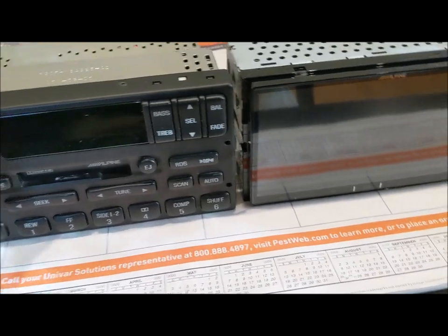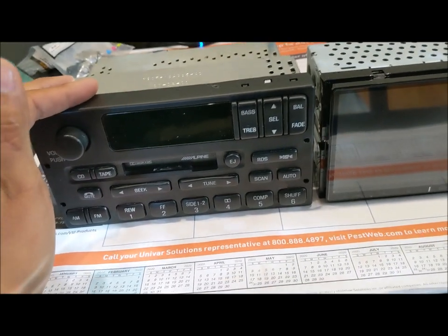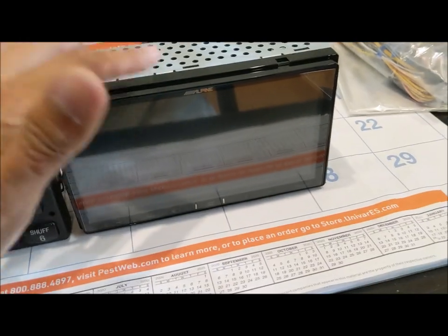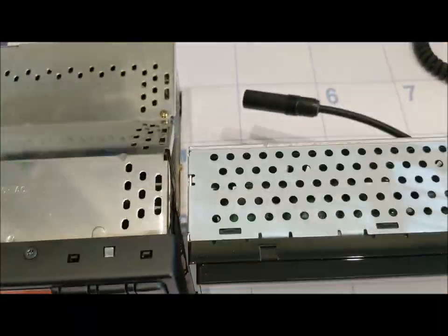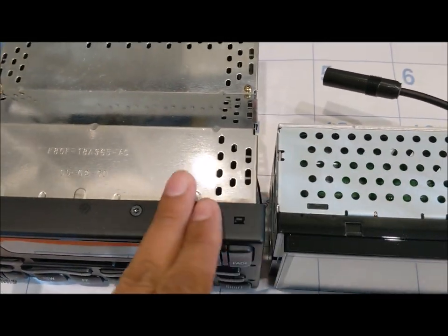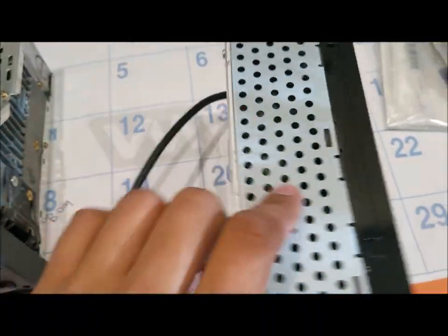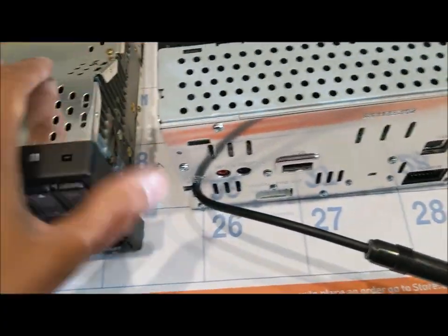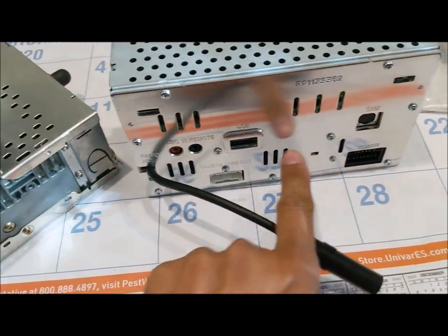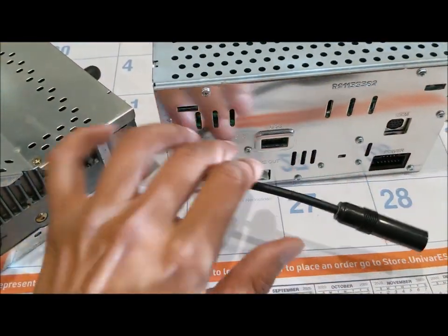Here is a side-by-side comparison of the old traditional radio found in most Panther body vehicles and the new Alpine right next to it. Dimension-wise, you're not going to beat these dimensions. The interesting part about this new radio is that versus the massive heat sinks throughout the old unit, this is the entire heat sink for the whole new radio — all of this space is used to cool off the whole system.